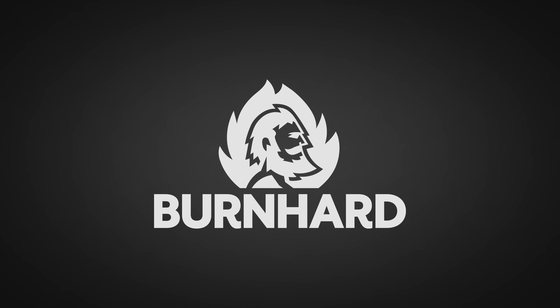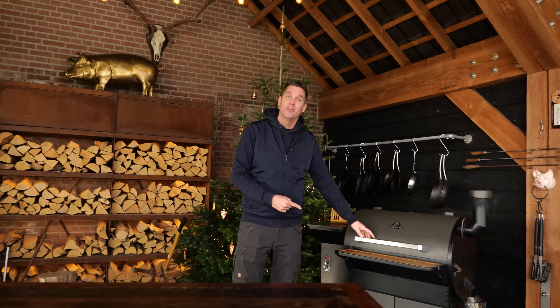A big thanks to Bernhardt for sponsoring this episode. I get it, you're scared. They're coming tomorrow — a group of 50 people invading your house and they all want to eat loads and loads of barbecue. They know you are the best at barbecue, so they have high expectations. Cooking for that many people is always a challenge, but there is a way and it's right here in my barbecue.